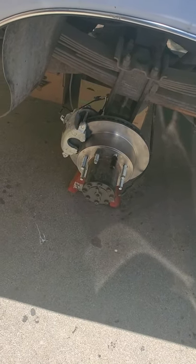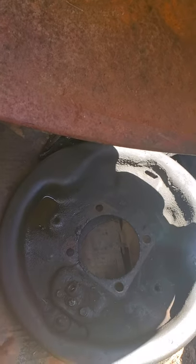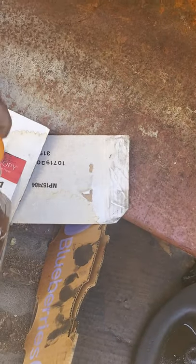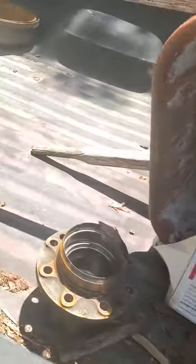Once you get the hubs off, you're going to remove that backing plate, which is this piece right here. Before you remove that backing plate, I'm going to advise you to go ahead and bleed out all your old brake fluid. You can see mine's really crusty. I'd rather bleed it out through the old drum system than through your new calipers, so I bled all that out while we were doing it.